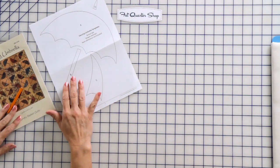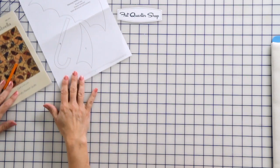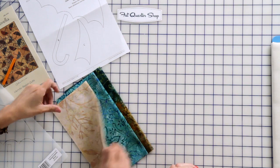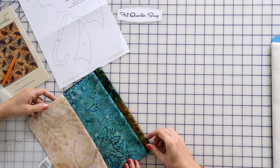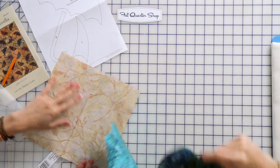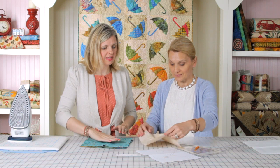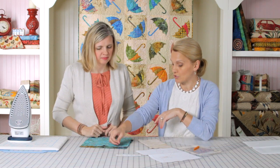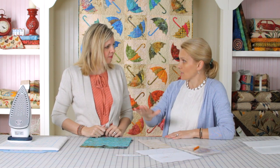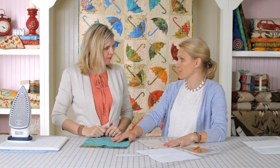We're gonna need a pattern, and in a pattern you have all your shapes reversed. Because we use fusible applique, the shapes need to be reversed. I chose two pieces of fabric for the umbrella and a background fabric. This background fabric is cut to nine and a half inch square — that's the size for our blocks, with a finished size of nine inches. I also like to press my fabric using Best Press, gently spray and press so I have no wrinkles.